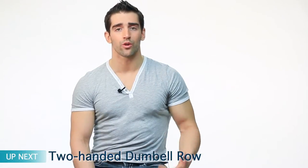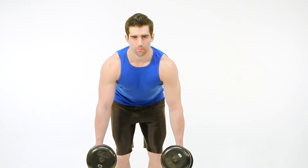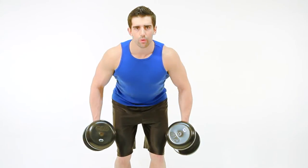Following the Romanian deadlift, you want to go right into the two-handed dumbbell row. With the same setup as the Romanian deadlift, you will bend forward as if you were doing the Romanian deadlift, but you will hold the dumbbells in front of you and you will row the weights to your side.